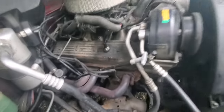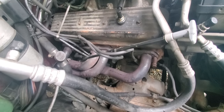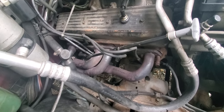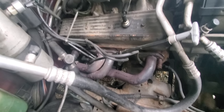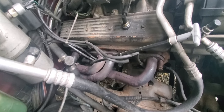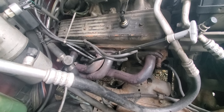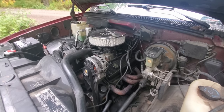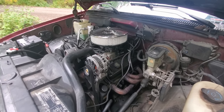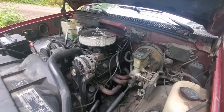But all in all, if you have these headers or you're thinking about getting these headers, I'd recommend it. They're about $179 from Summit. You can find others like it that I'm sure do the same thing for about the same price. It does, in fact, bolt up to your stock Y-pipe. I will leave links and part numbers in the description for you if you want to check that out.